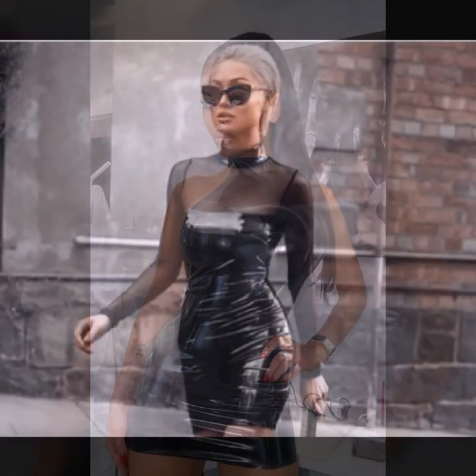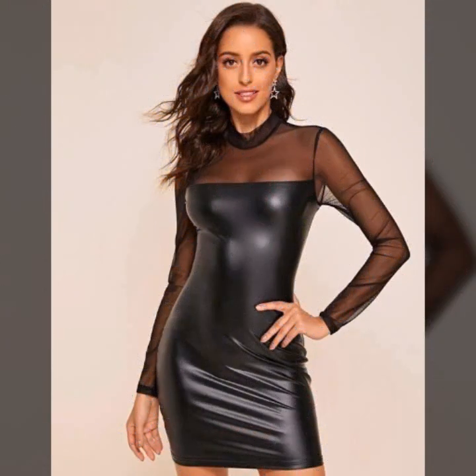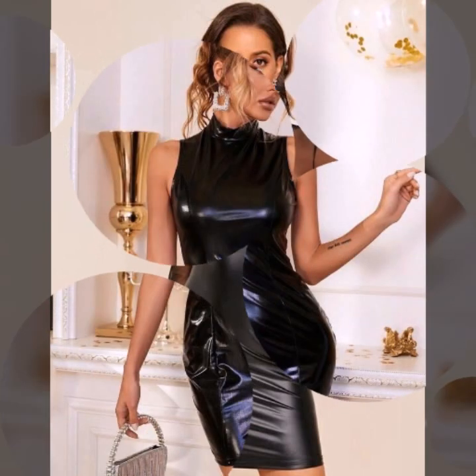And many more trendy collection of leather bodycon for girls and women you will see in this video. I hope you like it — if you like it, so try this, and I hope you look so beautiful and very stylish.